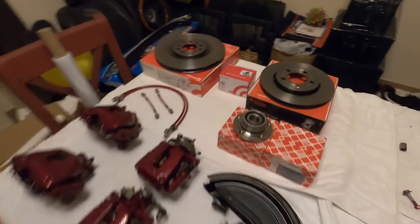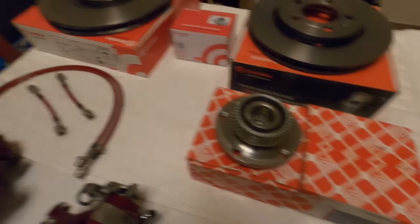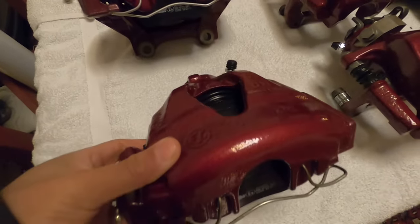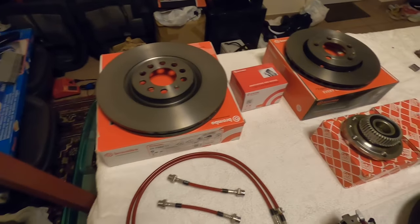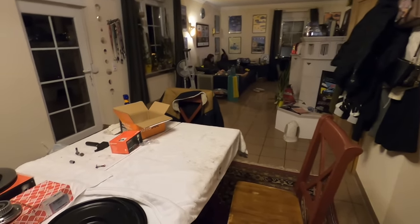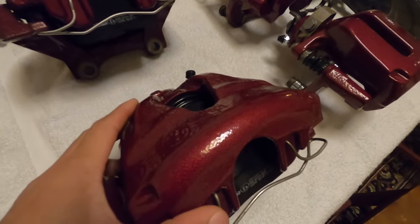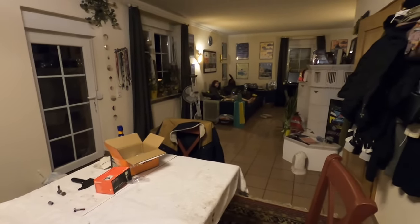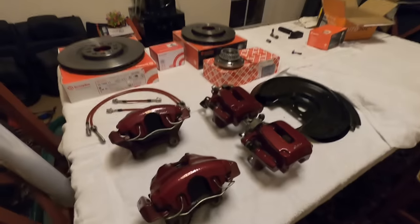Even though I already showed everything once, I've got it all laid out on the table again and it just looks so cool — dust shields, wheel bearings for the back, brake lines, and the calipers. These things look so fresh. Shout out to Conrad — amazing job on the powder coat. Standing here looking at these red calipers, I'm pretty sure when the inspector sees them they'll think 'clearly this guy's a race car driver — instant pass.' And if not, I'll do a big burnout and tell them I'm out of here.